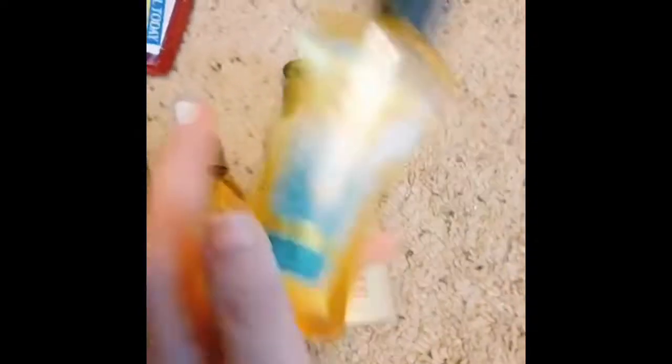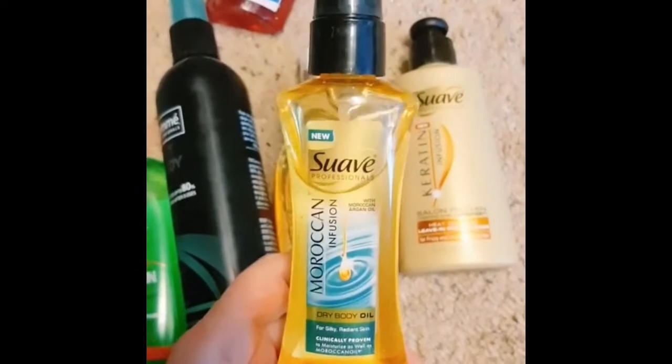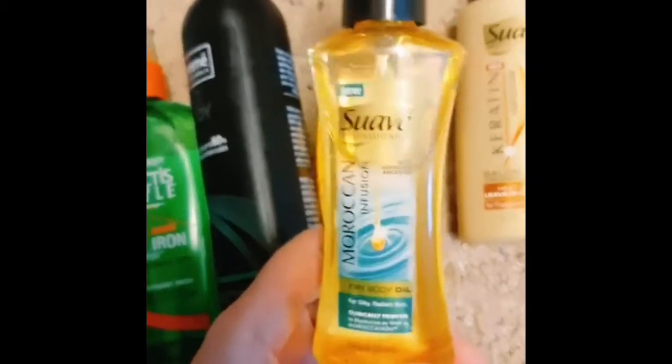I have literally been spraying this in my hair, y'all. I'm so bad at this woman stuff. I have been spraying this in my hair — it smells nice, but I cannot breathe. Upon further inspection, this is actually meant for your body, your skin. You're supposed to spray it on your body.